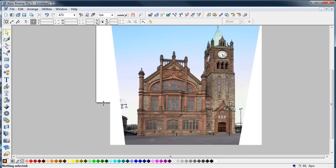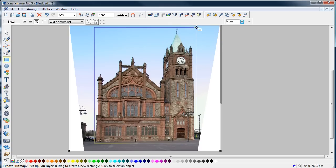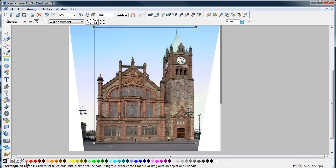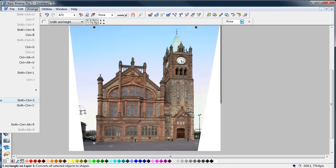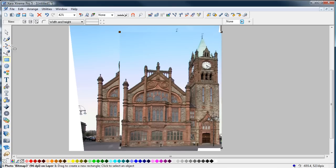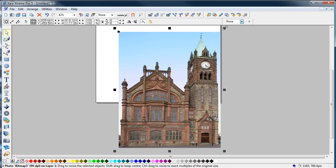Delete this old one now. You can then go into that marker, go over the top of that, set the fill color to no fill and no line color. Arrange, Create Bitmap Copy, true color, create. Now delete that one.